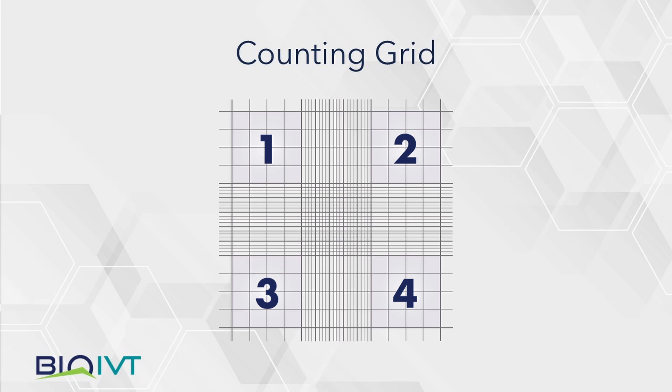Each chamber will contain four corner squares, for a total of eight squares counted. This is a graphical representation of what the entire counting grid looks like within one chamber under 4x magnification.